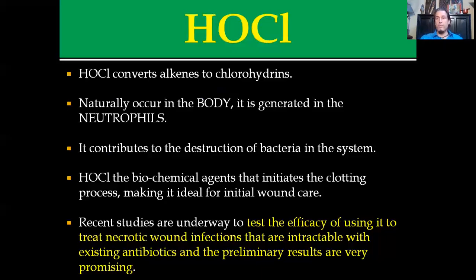It has a biochemical agent that actually initiates the clotting process, which makes it ideal for initial wound care. If you get a cut and put hypochlorous acid on it, it's going to sterilize the area and initiate the clotting response. It's so effective that recent studies are actually underway testing the efficacy of using this to treat necrotic wounds and infections totally resistant to current levels of antibiotics. A lot of the initial results are very promising.